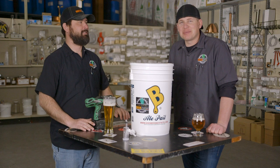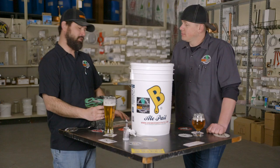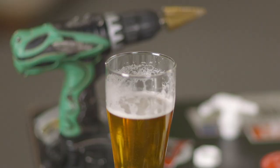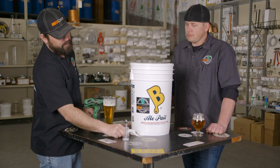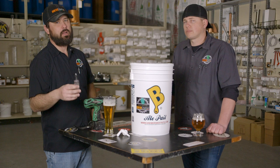Hey everybody, I'm RJ with Brew Chatter and I'm Josh. Today we're gonna talk about setting up your fermentation bucket for both fermentation and bottling. What you're gonna need is a quarter-inch or cordless drill and a unit bit or step bit. If you're setting up a bottling bucket you'll need a spigot, and if you're setting up a fermenter you'll need an airlock and a grommet or a number two stopper — the grommet seems to work pretty well for us.